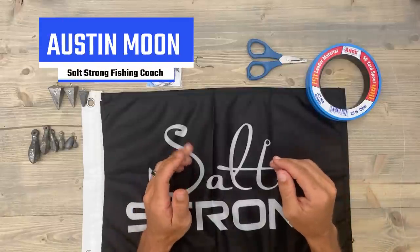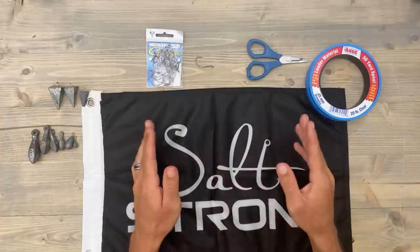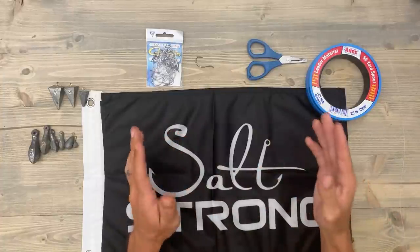What's up guys, today I want to show you how I tie one of my favorite rigs for sheepshead fishing when fishing deeper waters with faster currents and heavy structures.